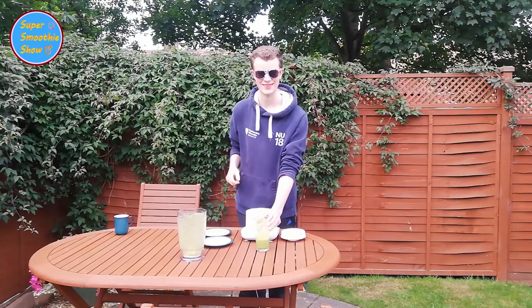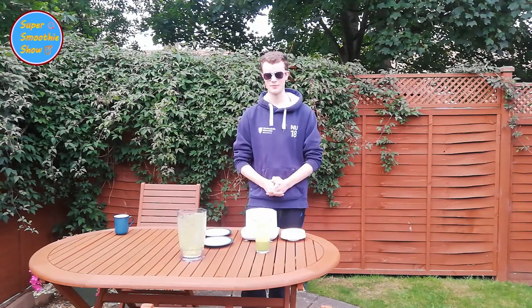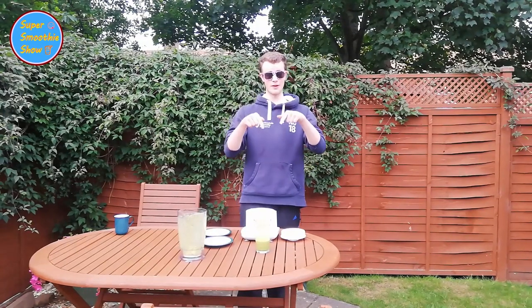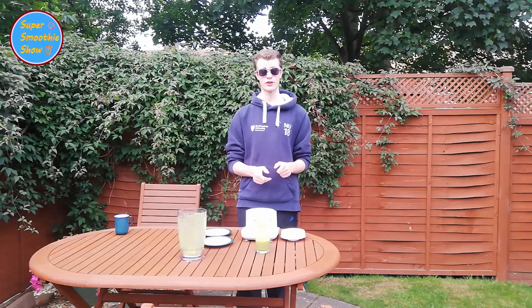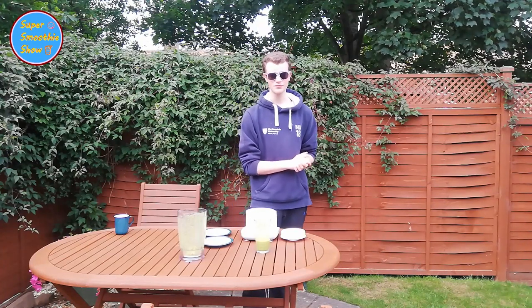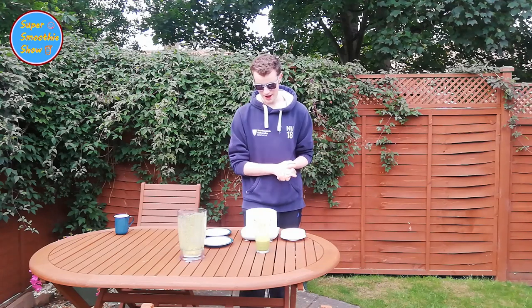Yeah, that was an interesting experience. Thank you very much, Bella. If you have a smoothie you'd like me to make on next week's edition of the Super Smoothie Show — can you believe next week will be episode seven already? — please leave a comment down below, or parents leave a comment for your kid and just tell me the name of the WizKid. And yeah, I'll see you next time.